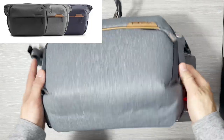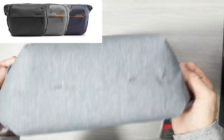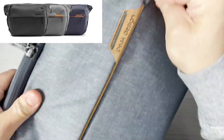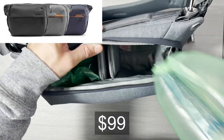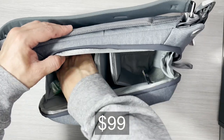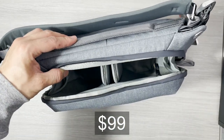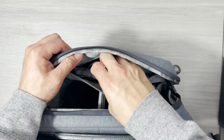The Peak Design 6-liter bag comes in three different color options. There is the ash gray, which I have here, the midnight blue, and a black color. You can pick this up on Amazon for $99. It is definitely not a budget bag.